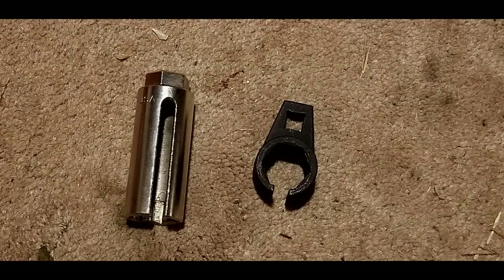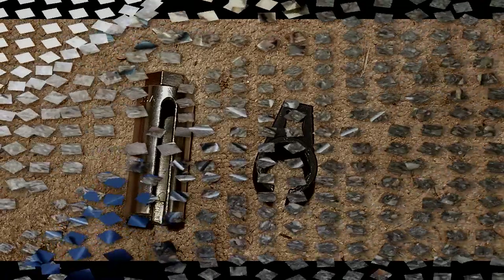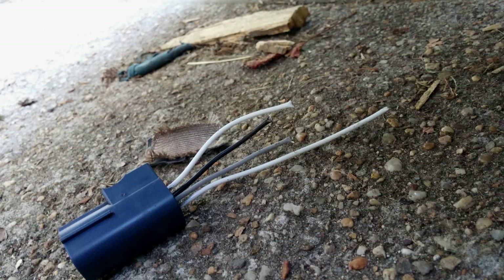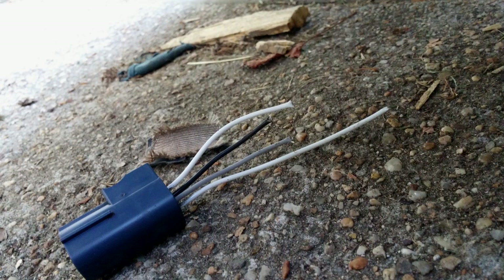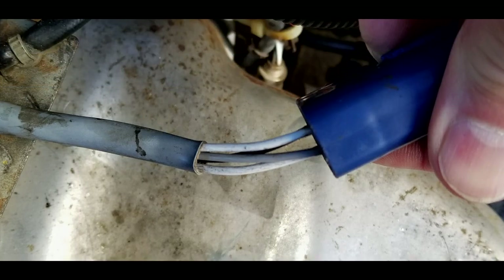So I cut the wires and put the box end wrench on there — that's the way to get it off. It's a long handle wrench so it gives a little more torque. If you're going to cut the wires and there's any possibility you might reuse the sensor, cut the wires at different lengths since some are the same color. That way you won't solder them back wrong. Just solder them back up and slide heat shrink over them or use liquid tape.